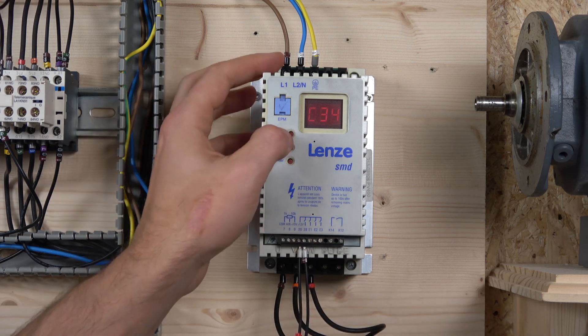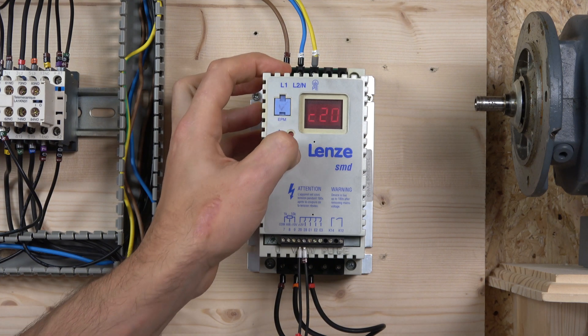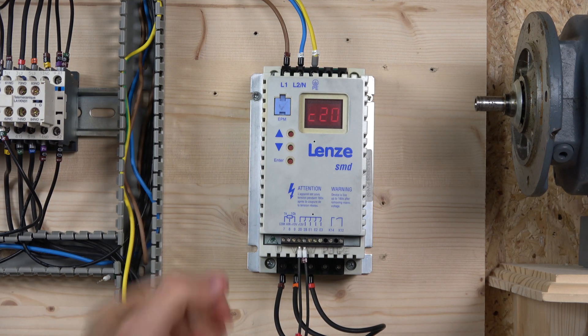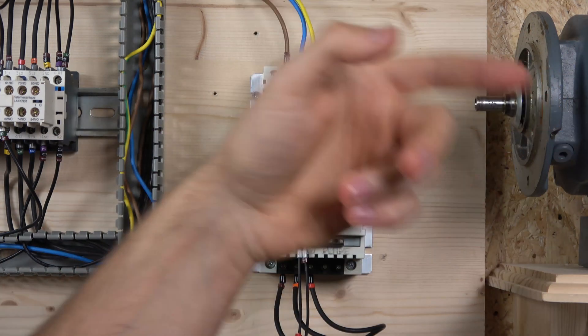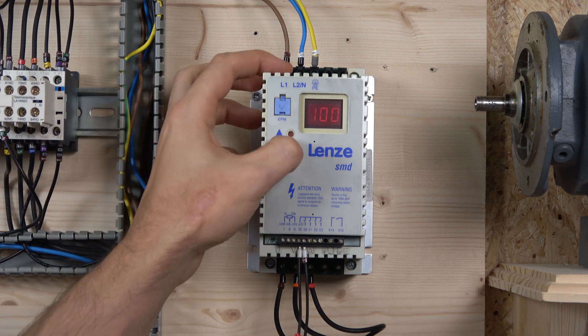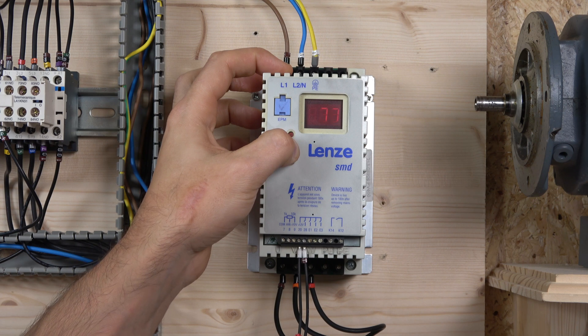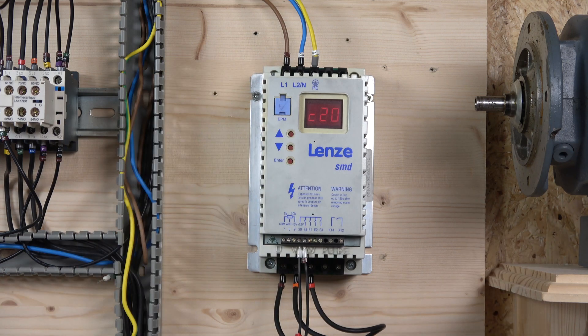The last commissioning step is to set the current, which is done in an unusual way for this drive. You go to parameter C20, and the current is set in percentages. Take the motor current, divide it by the drive current, and that gives you the percentage to enter. I've already done that and my percentage is 66%. This is how you set the overload so the drive shuts down when it reaches that current trigger after a certain time.